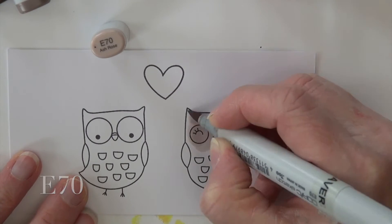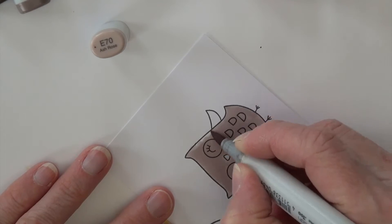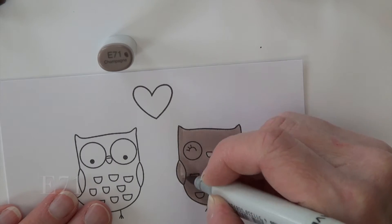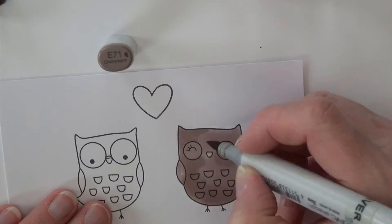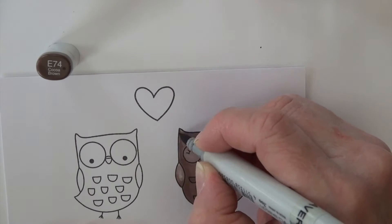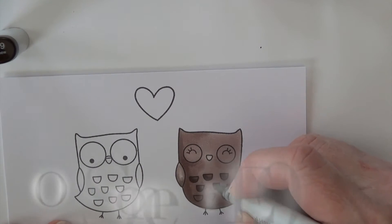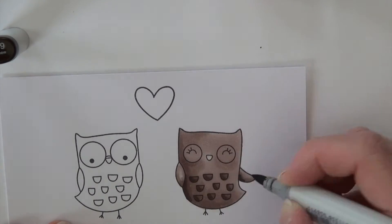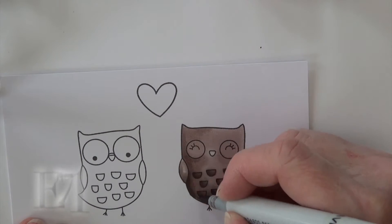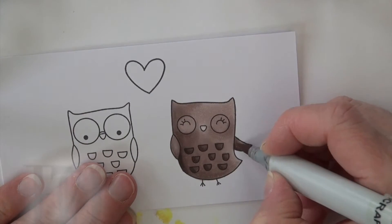I'm starting with E70 and basing the entire female owl in that color. I love the E70 series — it has kind of a purple undertone to it, so even though it's one of my earth tones it has a nice variation. E71 is next; I'm doing some general shading on her body. This is going to stay really simple — very basic coloring. E74 is my darkest color for shading; I do some under the wing, around the bottom left corner, and then her little feathers on her front. I'm using E79 to add just a little detail on those feathers and the very darkest spots on her body, then blending back with E74, E71, and E70 to smooth that out.